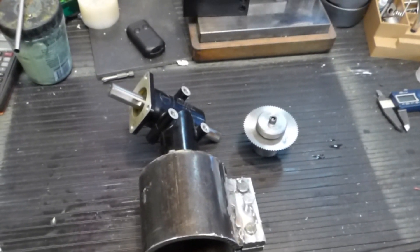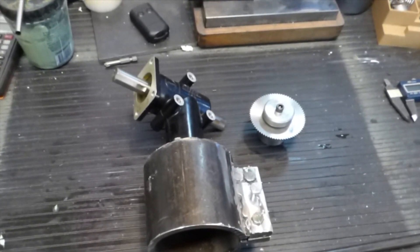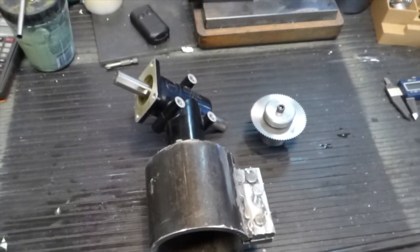I need to finish up the slitting saw adapter, and then this thing will be put to bed. Thanks for watching.